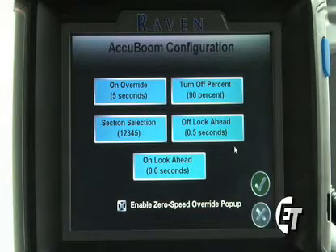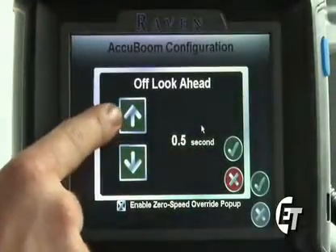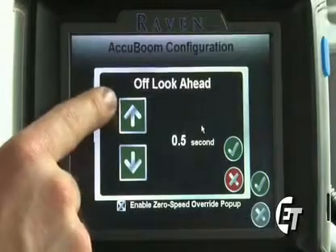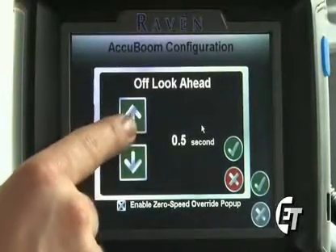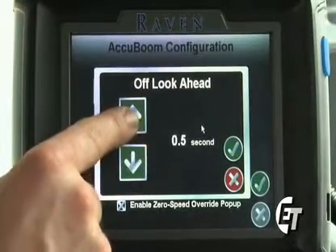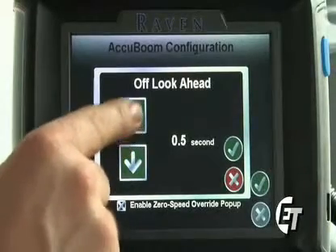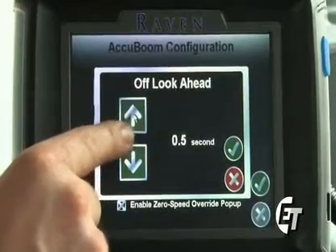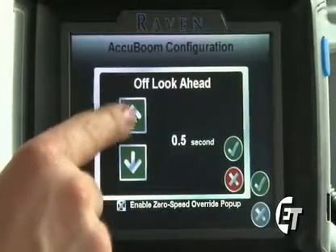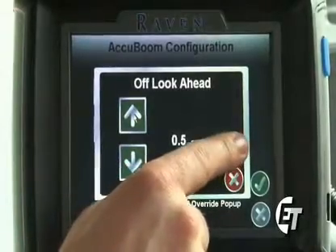Next is your off look ahead setting. Simply select the icon. This is so that your AccuBoom will look a certain amount of seconds ahead of where you're spraying to start to turn off. I will set it to 0.5 seconds so that my AccuBoom is looking one half second ahead of where I'm spraying and will begin to turn off a half second before I get there. That makes sure that I'm not spraying in an already applied area. To save that setting, simply hit the green check mark.